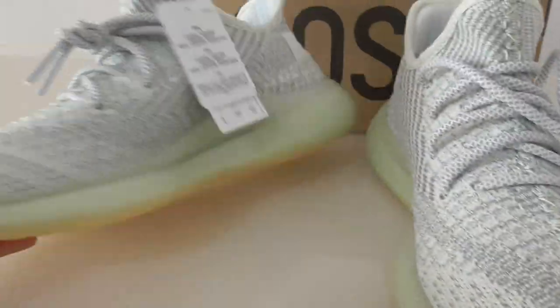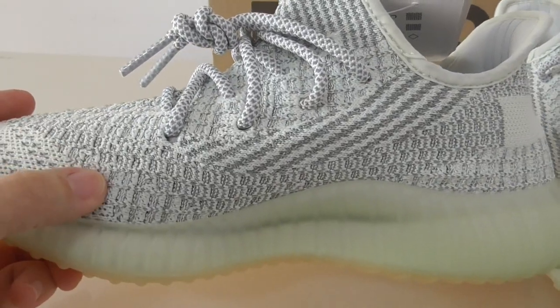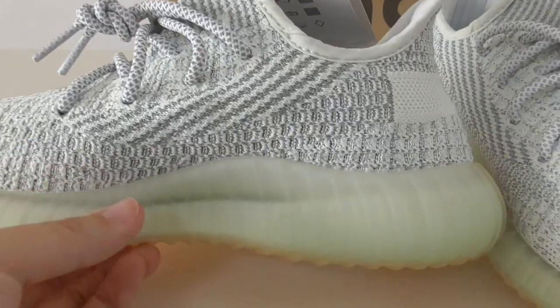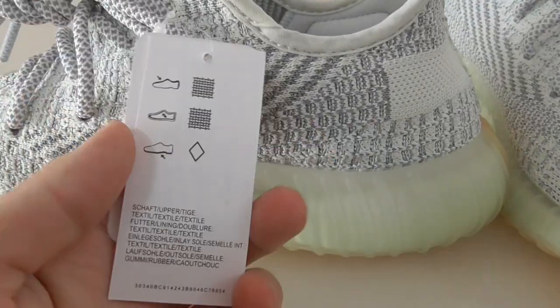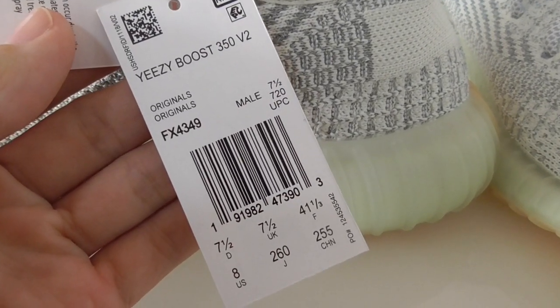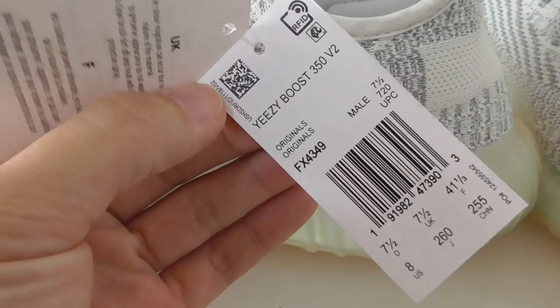Now turning to the inner side — you can see the inner side also has the same cover and pattern. There are two tags here with all the information: the code and the color. There is also a QR code on the tag.